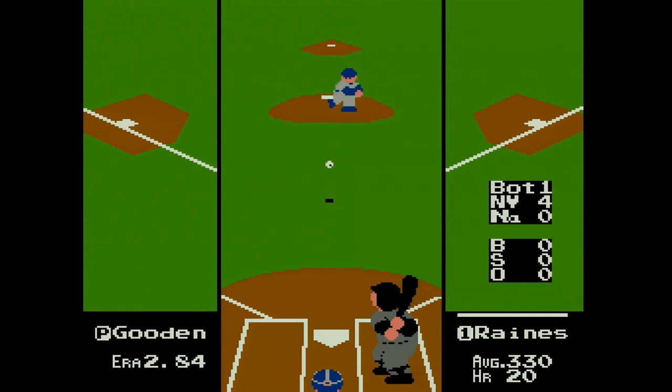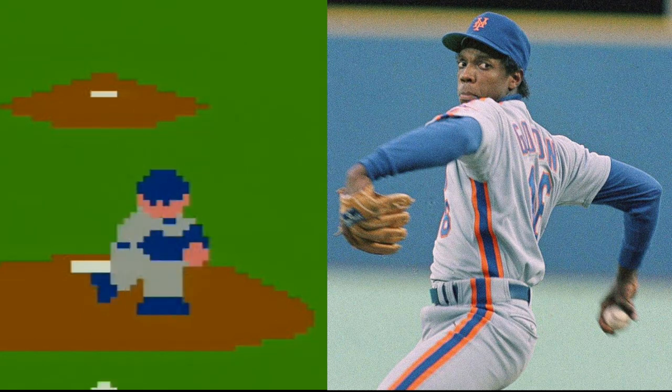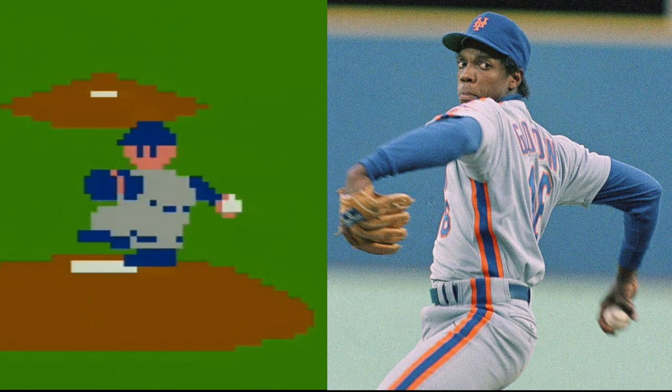I mean, look at Doc Gooden, for Christ's sakes. God damn, they nailed it! Spot on like a fucking Dalmatian on a fire truck. Seriously, I'm not even joking — I honestly can't even tell them apart. Who's the real Dr. K here?